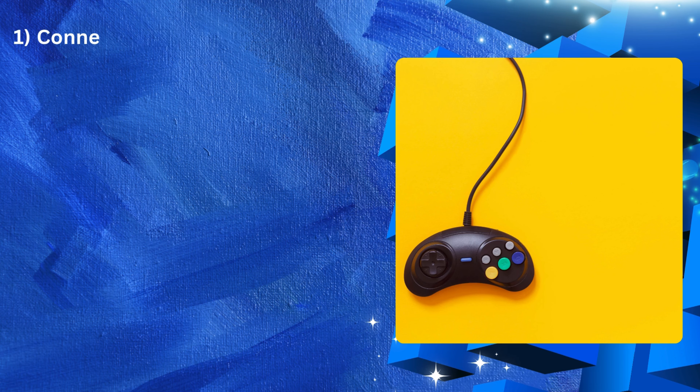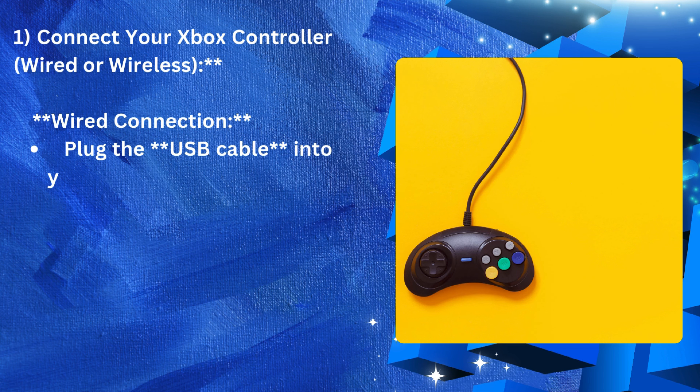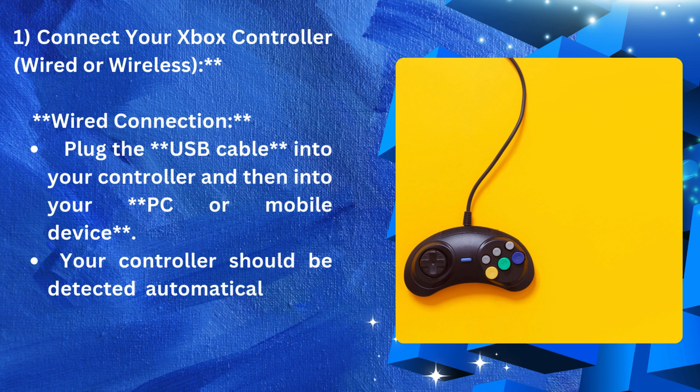Wired Connection: Plug the USB cable into your controller and then into your PC or mobile device. Your controller should be detected automatically and you can start playing immediately.